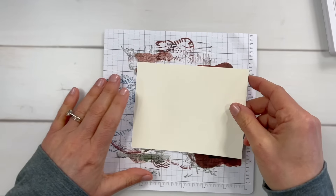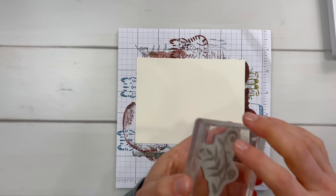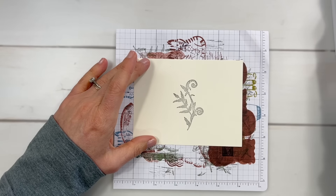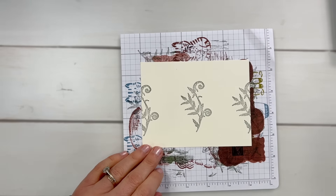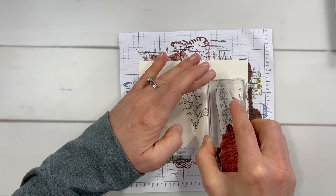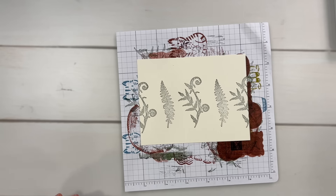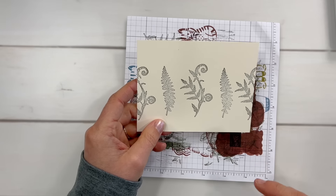Now let's stamp another one — let's do one on vanilla. For this one, I am going to stamp this larger stamp in the center. I will also stamp it once on each side, off the edge a little bit. I'm going to use this smaller fern stamp in between. I may stamp the greeting separately — I want to cut a little bit bigger piece of paper than what I have here.